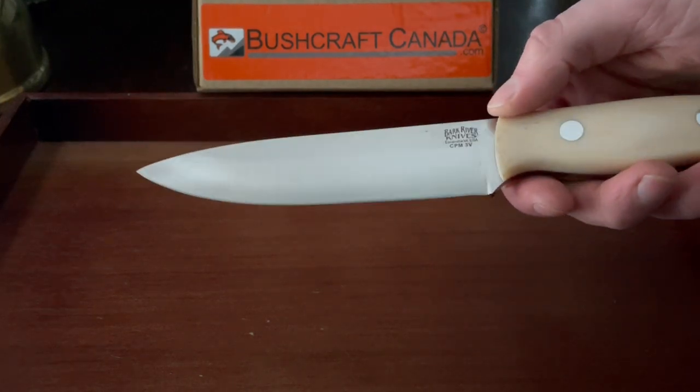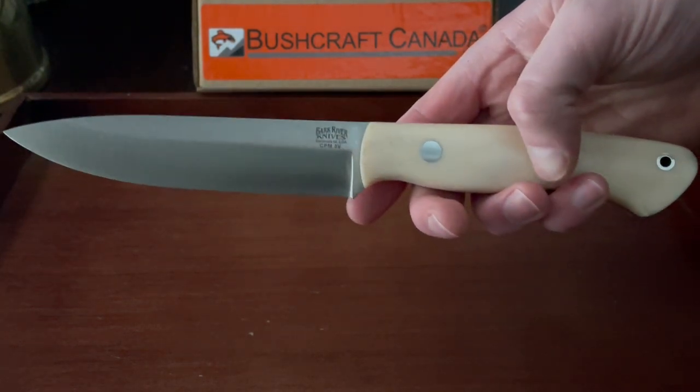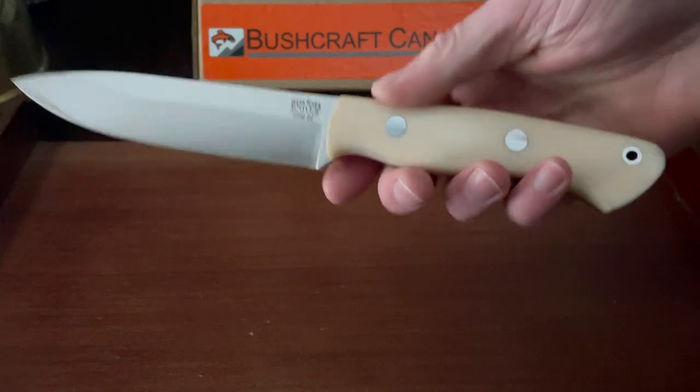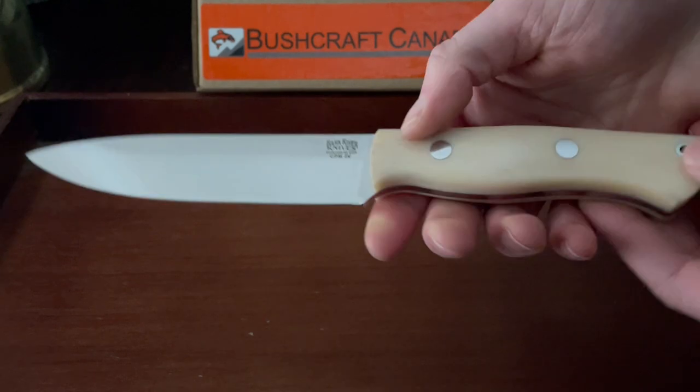Convex ground, as you can see — if you can catch that in the light. Steel pins on the handle. Does have a spot for a lanyard as well. Full broad tang. You really can't go wrong with one of these.